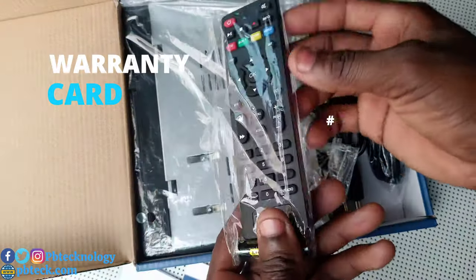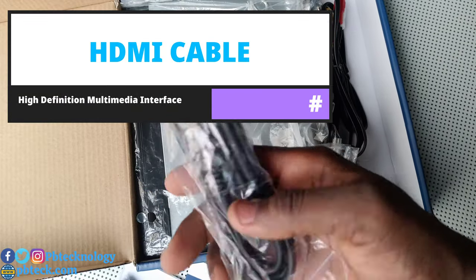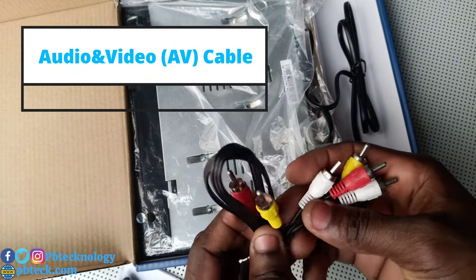It also comes with its remote and batteries. You're gonna get an HDMI cable for plasma TV connection, and there's an AV cable as well.